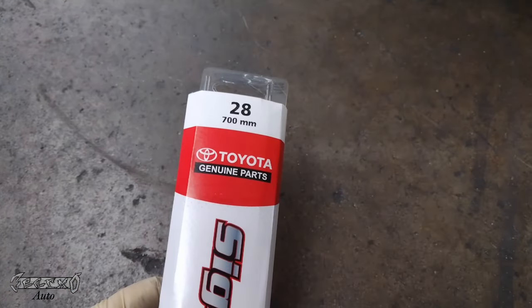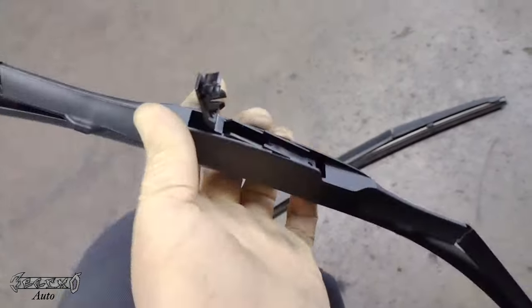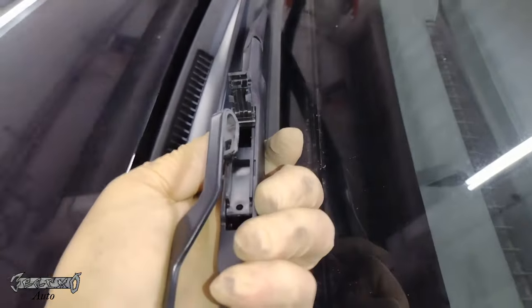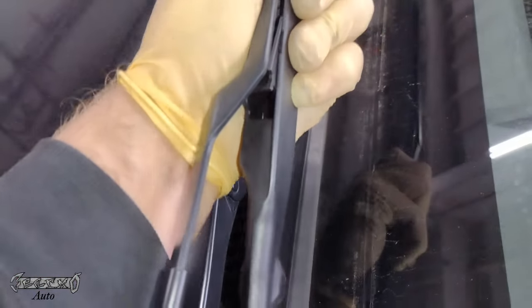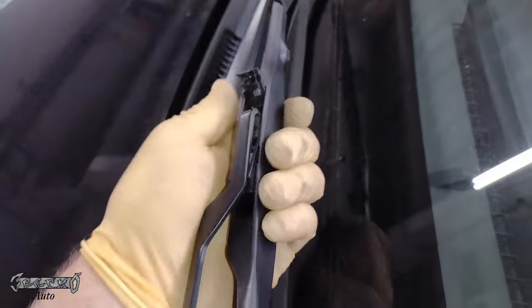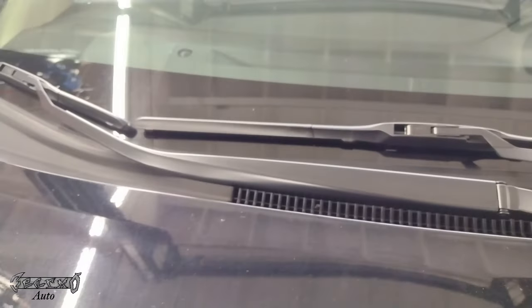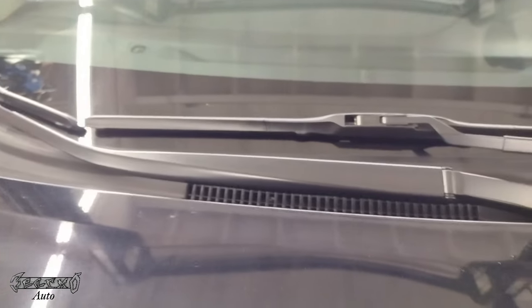Do not let the wiper arm fall down and hit your windshield because it'll crack it — be really cautious. Match up the second blade, lift the locking tab, come over to the wiper arm, and drop it in. On this one you slide it towards the passenger side to lock it in. If I could do it with one hand, you guys should be fine with two. That's how you do your wiper blades.